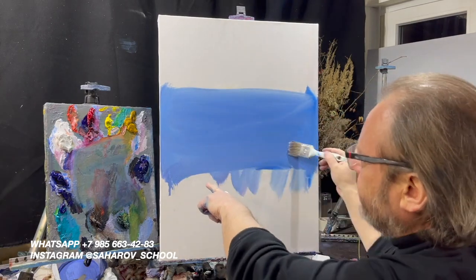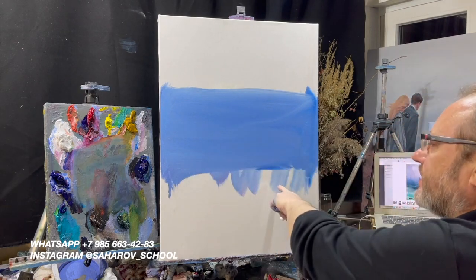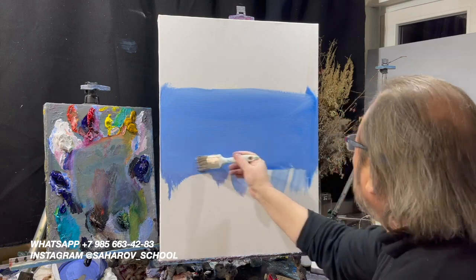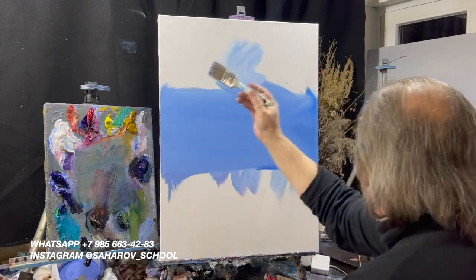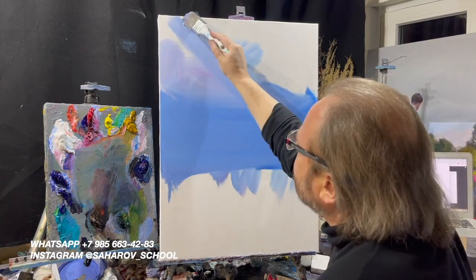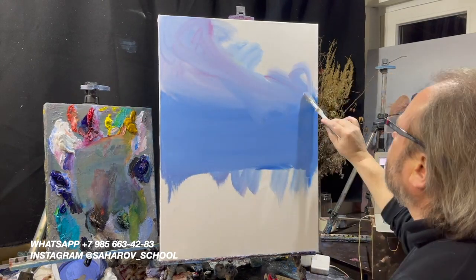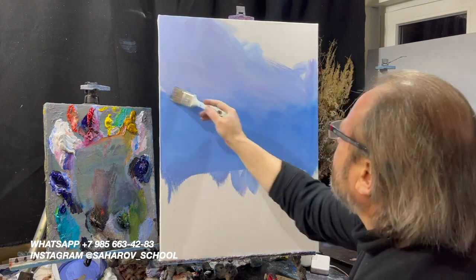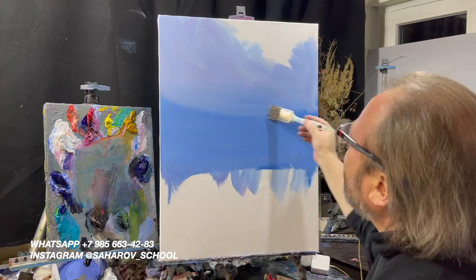Плотность укладки достаточная — за счет, в основном, белил. Вот акварельность укладки, а вот плотность укладки, но без особой фактуры. Больше белил, больше розового. Вы видите — подмоченный холст хорошо заходит краска, с удовольствием, мягко и как бы акварельно.